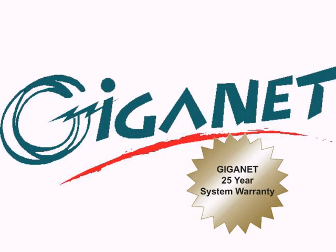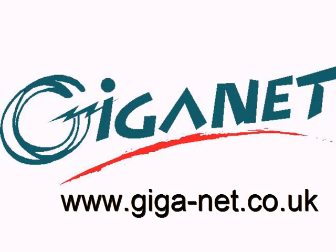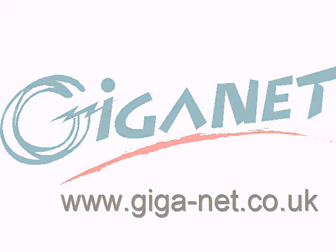The Giganet Category 6 UTP cabling system is eligible for the Giganet 25 year system warranty. For more details of this and the full Giganet product set, visit giga-net.co.uk.